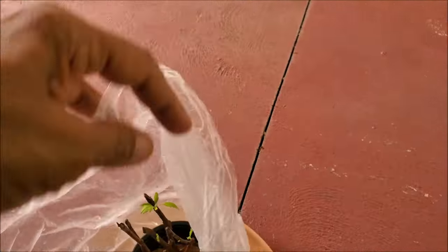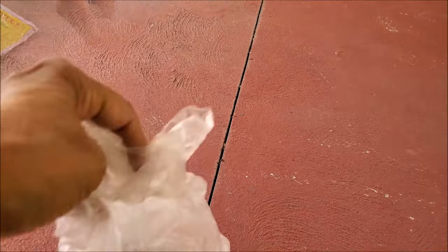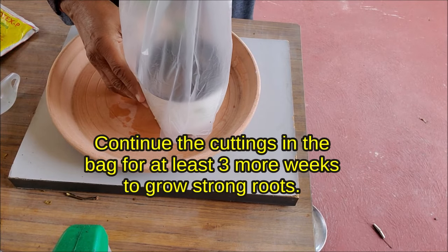Spray water and close the bag again. Continue keeping the cuttings in the bag for at least 3 more weeks to grow strong roots.